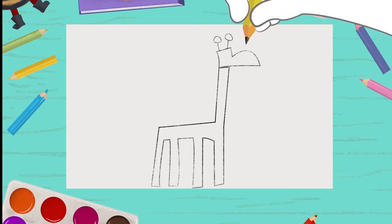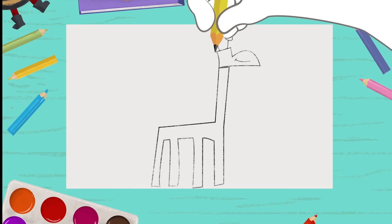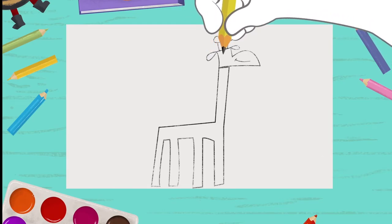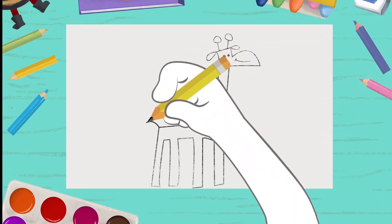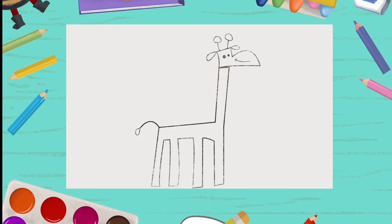Now we just need to draw the little mouth, the little ears, the eyes, and the tail, right here! And look! Our friend, the giraffe!